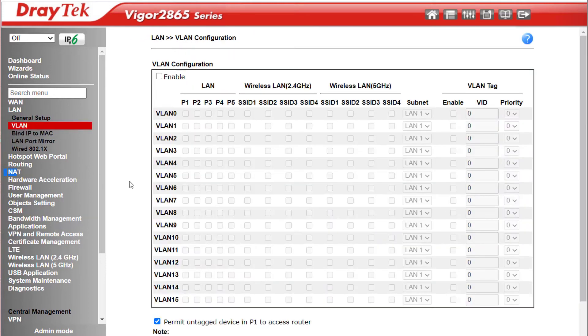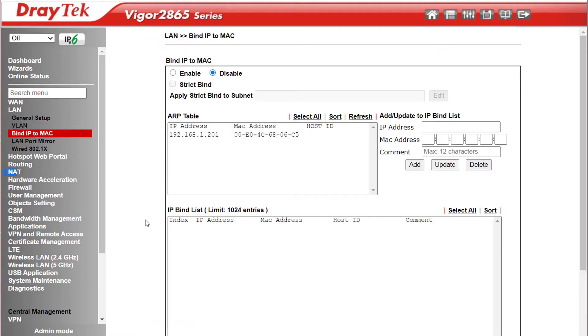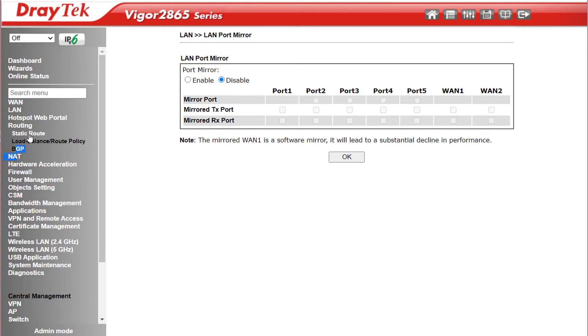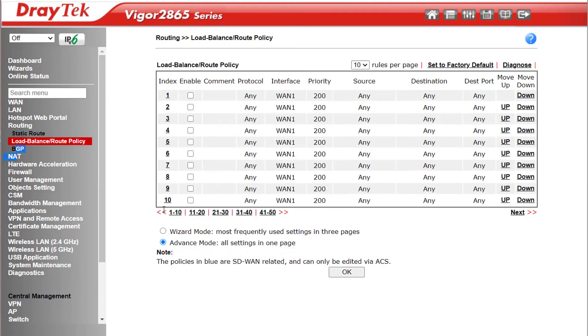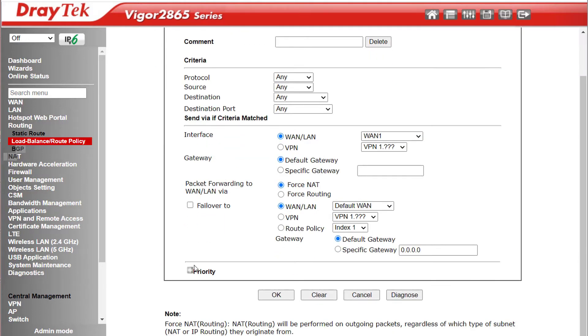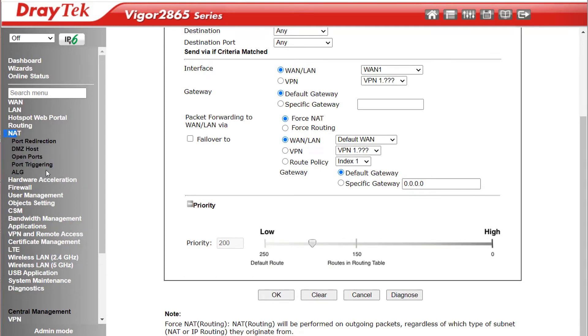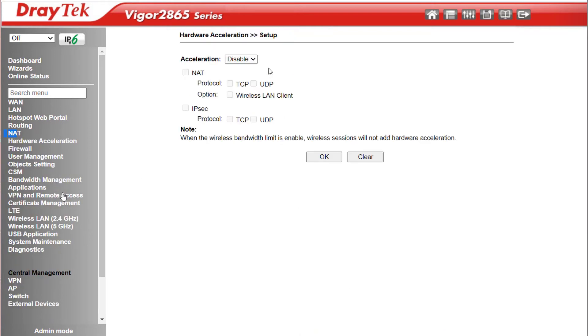Under LAN VLAN we can have up to 16 VLANs. Bind IP to MAC is where you can reserve IP addresses in the DHCP pool for particular devices, and it supports LAN port mirroring. Under Routing we can configure static routes. Load Balance Route Policy allows binding particular traffic to a particular interface — you can have up to 50 of those, and each rule can be given a priority above or below the Routing Table. In NAT is where we redirect ports or set up a DMZ. Under Hardware Acceleration Settings, we can enable or disable it and choose whether to apply it to NAT, IPSec, or both, and select which protocols to include.